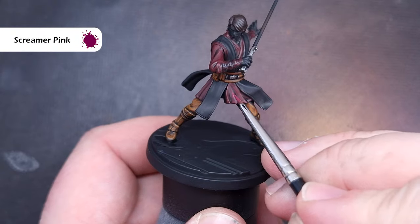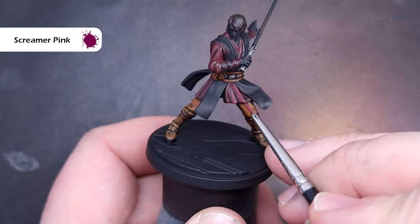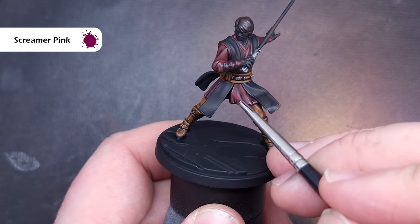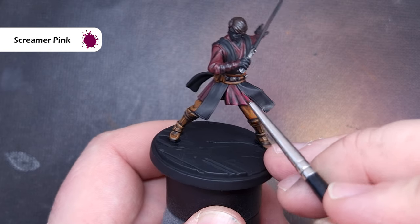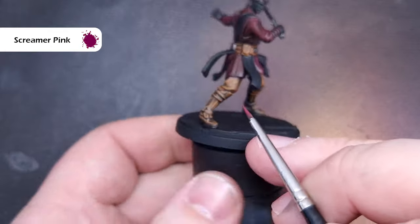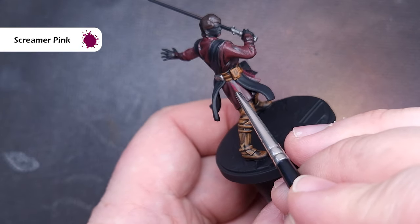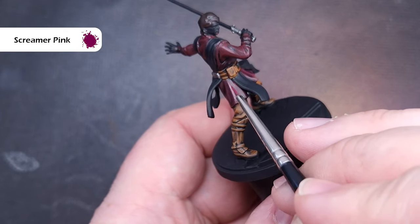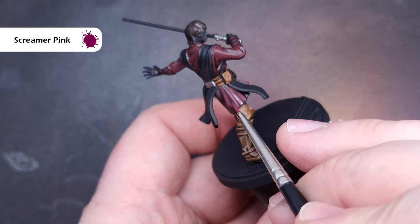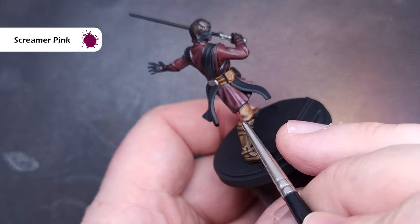When that's dry we'll start to highlight the folds using Scream Pink. As we've done throughout, make sure you haven't got too much on your brush and just catch the most raised detail and sharpest folds of the cloth. We don't want these highlights too thick because that will take away from the overall effect and push the shirt too far to the pink side — what we're really looking for is a dark burgundy.